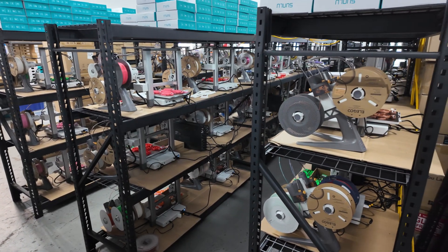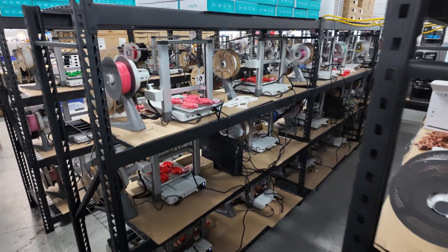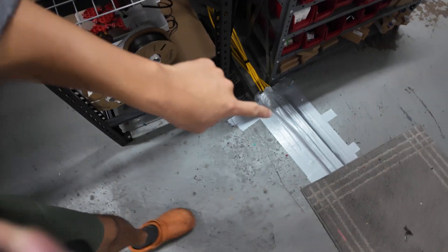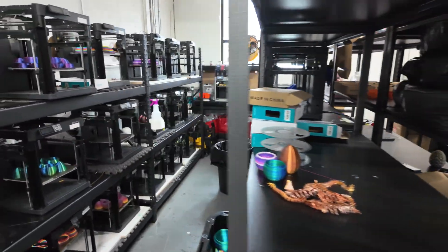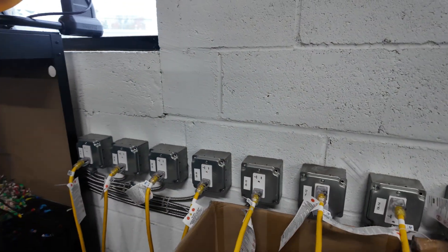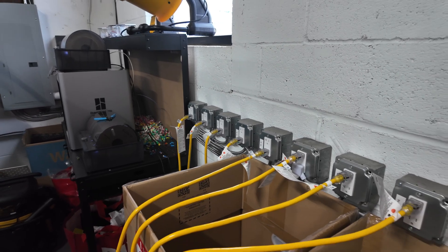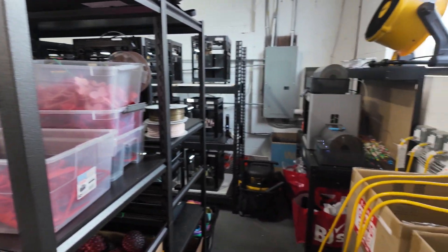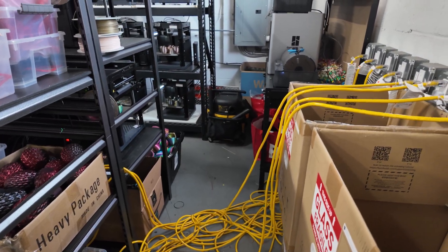This is the view from the back — these are the A1 combos. The yellow extension cords all run on top, then loop back here all the way down through the floor. They get looped through between these two shelves all the way to the back. These outlets are all running to their own 20-amp breaker. Right now I'm only running six printers per outlet for the A1 combos. I might add some more printers in this space just to fully utilize the electrical setup I have.